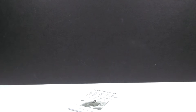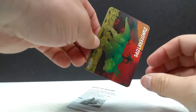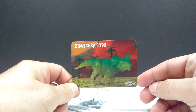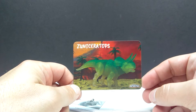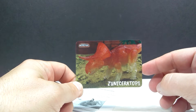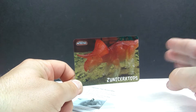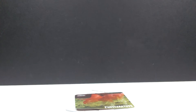We also get a collectible card, which I didn't realize was included in the glow-in-the-dark figures. You can see our greenish version on the front, and if we flip it over we have the orange version as well. I definitely want to get that one — it'll be the only one I haven't purchased from the Ceratopsian series. I want to have the complete set.